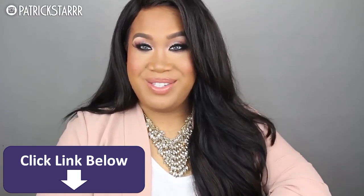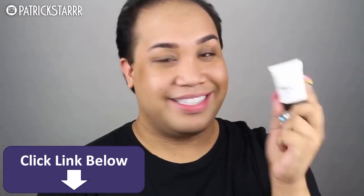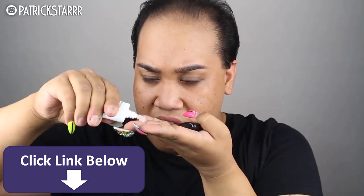I hope you guys enjoyed this tutorial. Hey guys, it's Patrick Starr. So first off, I'm going to prime the face using the LA Girl HD Primer. This is very, very similar to the Smashbox one.